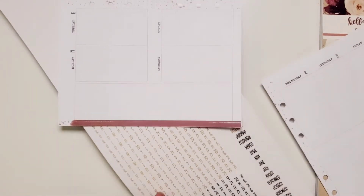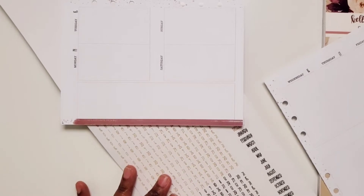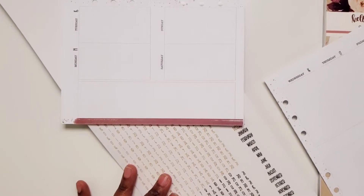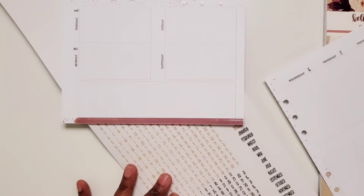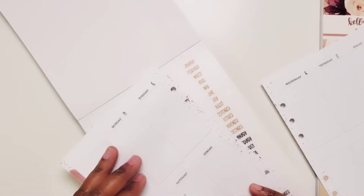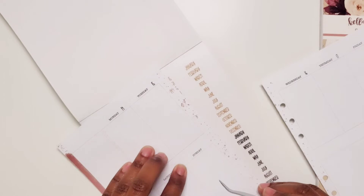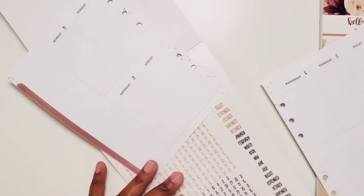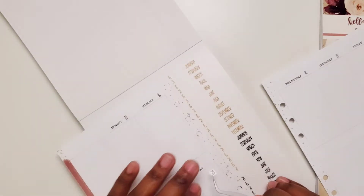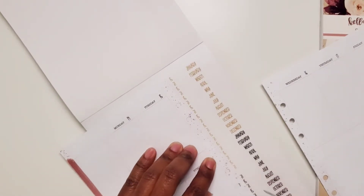I will be using a dated catch-all next year and that's only because I found one that I actually like, because what I was going to do was use the same inserts that I used in my classic size work planner — I was gonna enlarge those inserts and use them for my catch-all if I didn't find a planner that I like. But I've already found a planner that I'm gonna use for my big next year.